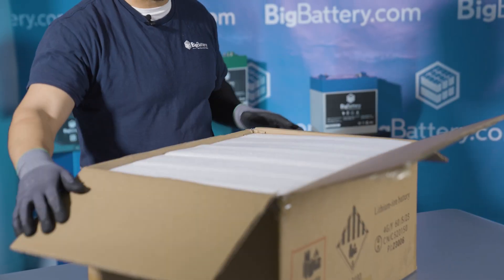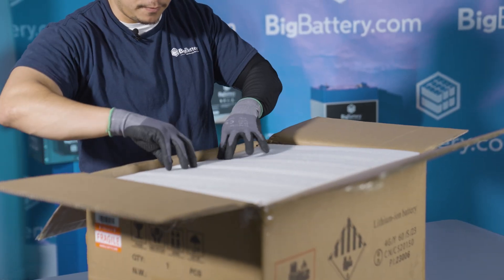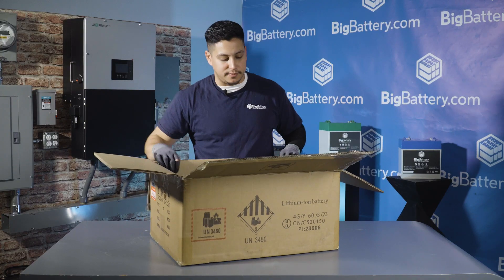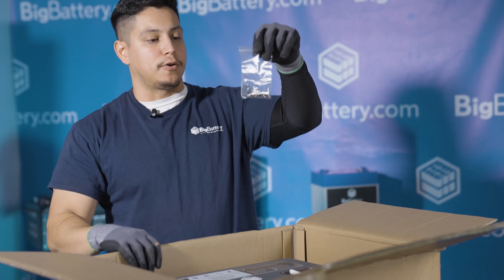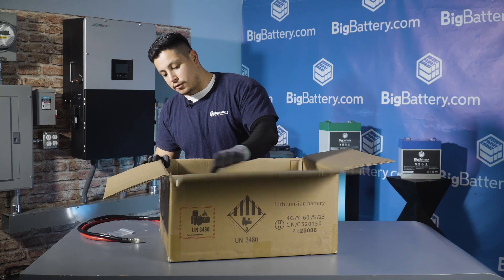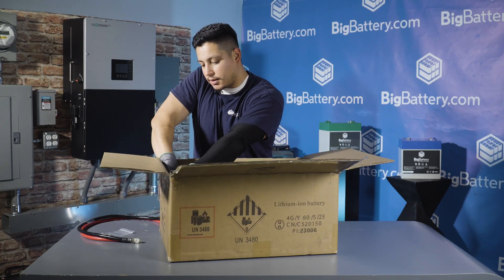Once you open the box you'll see a thick layer of form-fitting foam padding to protect the battery from damage. Inside you'll receive a positive and negative 2 gauge wire, 4 M8 stainless steel screws, and your terminal rubber covers that are on the battery.